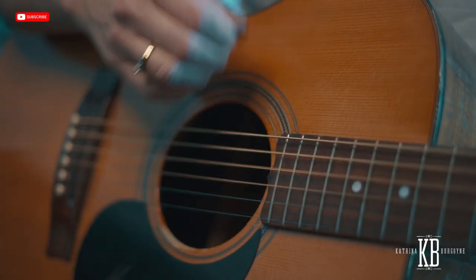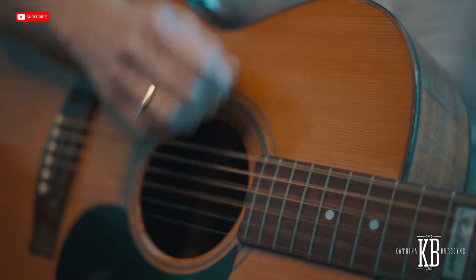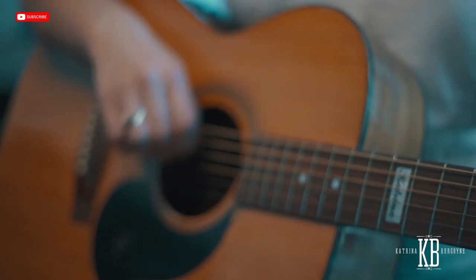So as you can see, my right hand is creating a snare drum sound.